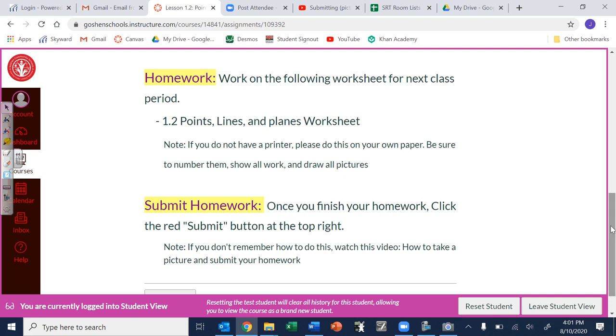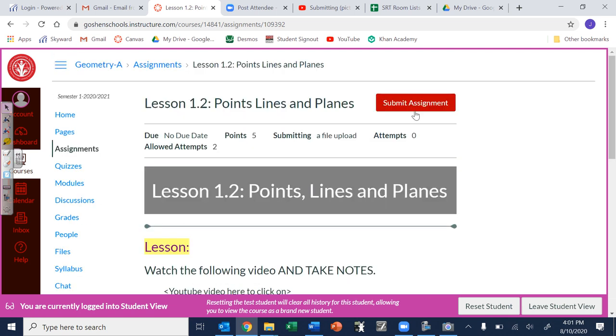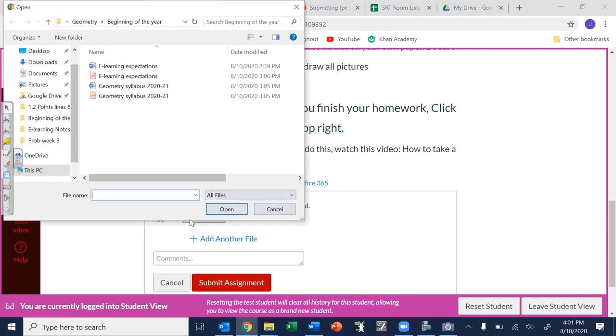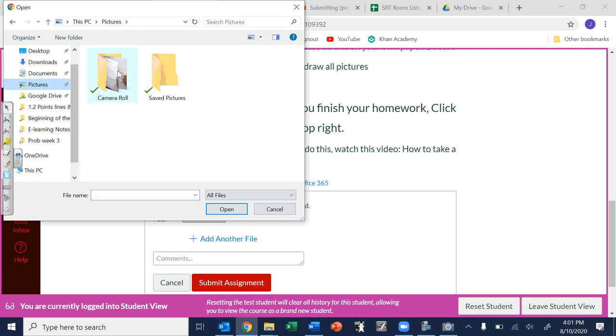The biggest thing is when you do the assignment and you're finally done, scroll all the way up to the top where it says 'Submit' — hit that first and then choose your file. When you choose your file just click on that; you'll have to go to Pictures to get to your pictures and then it's in your camera roll.